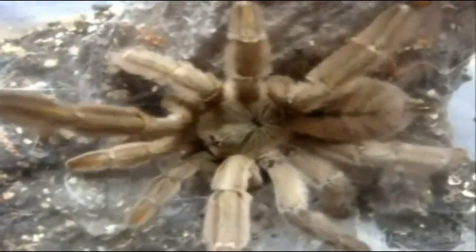Very underrated, but quite a beautiful T. Alright, here is Midna — freshly molted Haplopelma lividum. Let's see if she'll eat for the first time since she molted. Make sure she should be ready.